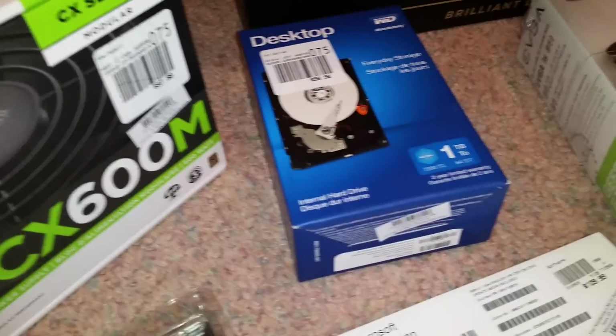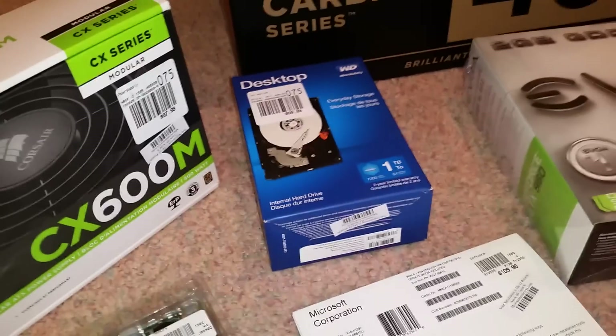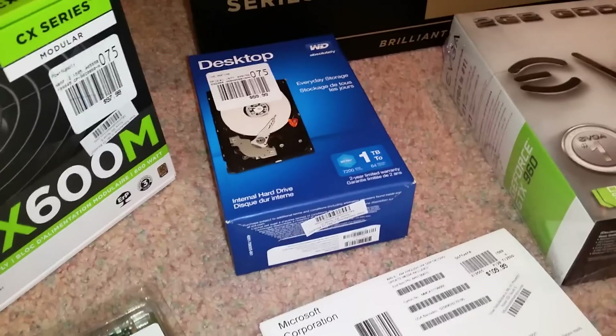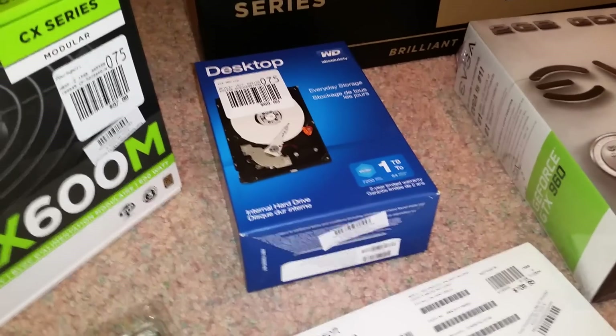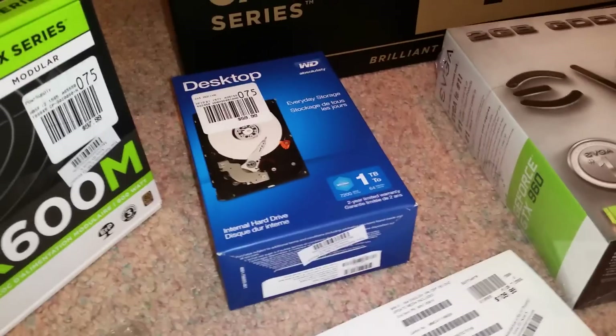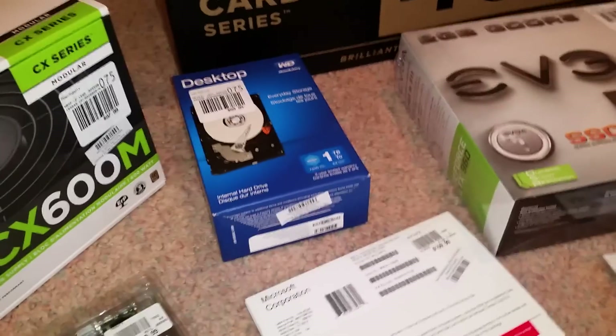Just a basic Western Digital one terabyte for internal storage. Again, I'm going to get a Samsung Evo for the solid state. If you have any suggestions for a better one, that's fine, but I got a pretty good price on Samsung for reasons I'm not going to disclose.